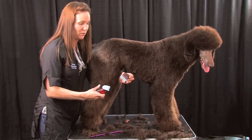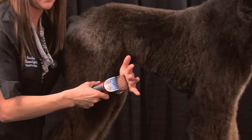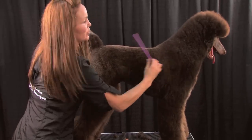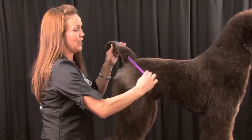Like I said, I used the longest blue one. And these aren't snap-ons — these are slide-ons. You just slide it right onto your 5-in-1 clipper like that. Make sure there's no mats. If you're using a snap-on comb, prep is key, because if you hit a mat, you're going to make a hole.